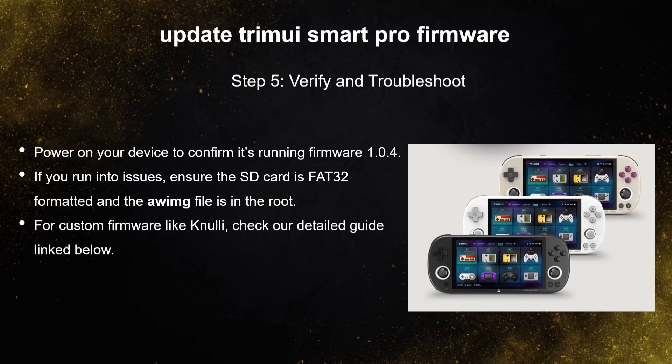For custom firmware like Knulli, check our detailed guide linked below. That's it — your TrimUI Smart Pro is now updated with the latest features like Bluetooth and improved PSP emulation. Like and subscribe for more retro game tips, and happy gaming!